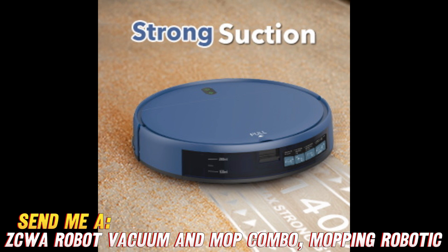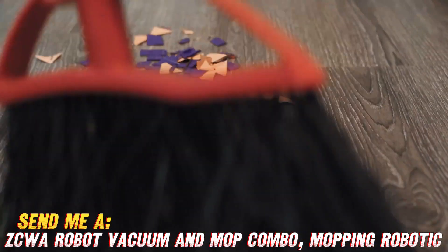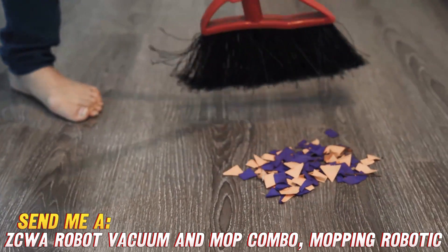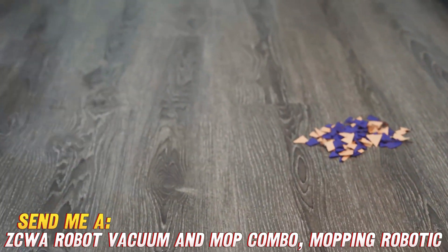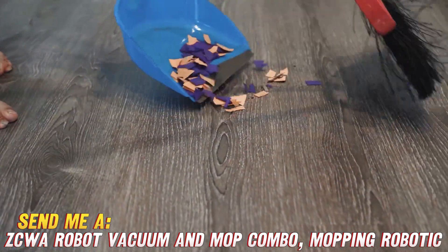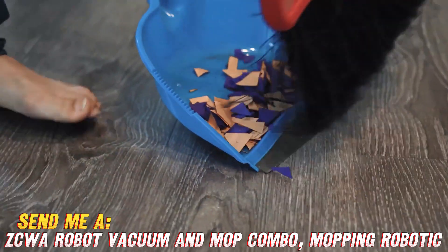Another big thing — can it avoid knocking stuff over or falling down the stairs? Good news: those anti-collision sensors did their job, steering clear of chair legs and my toddler's mess of toys. And dropping off ledges is no problem thanks to those fancy sensors. It also runs quieter than your average vacuum.